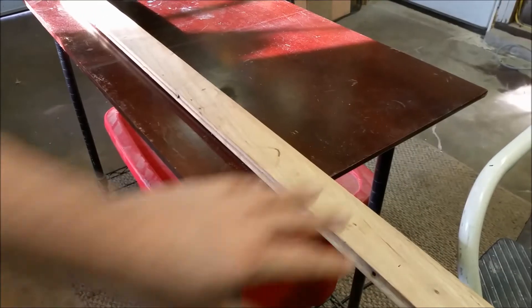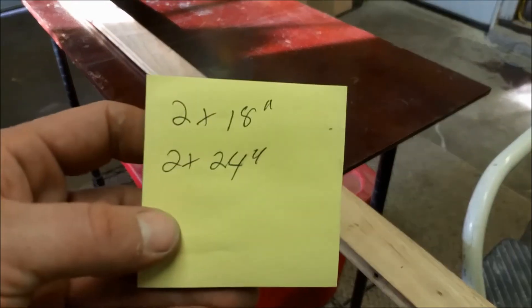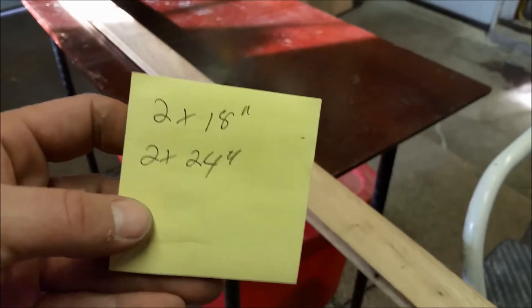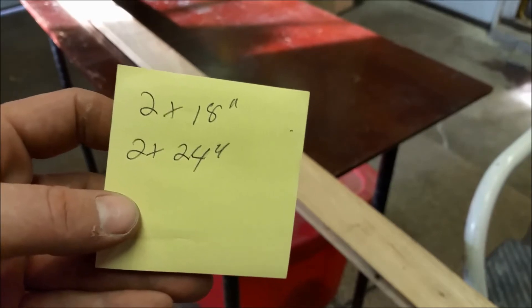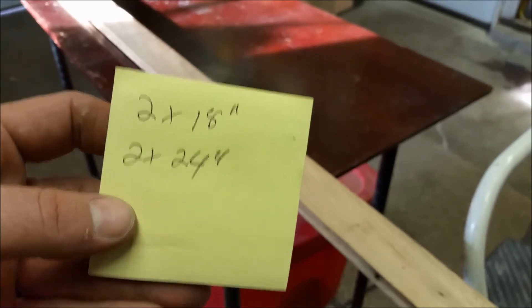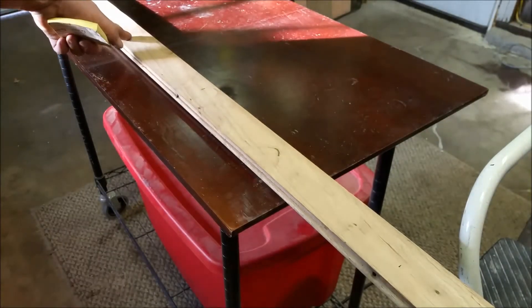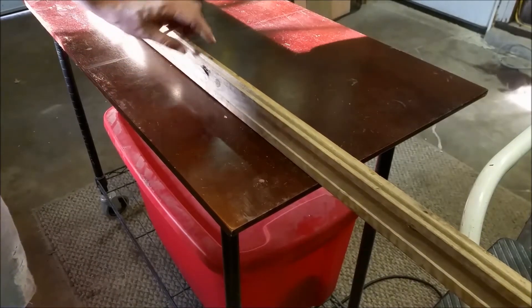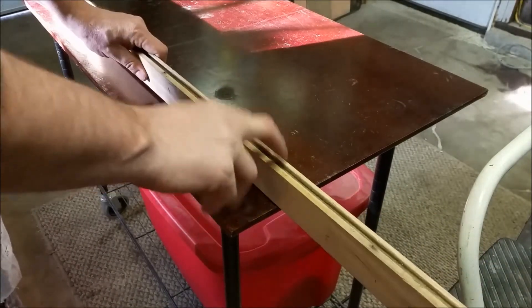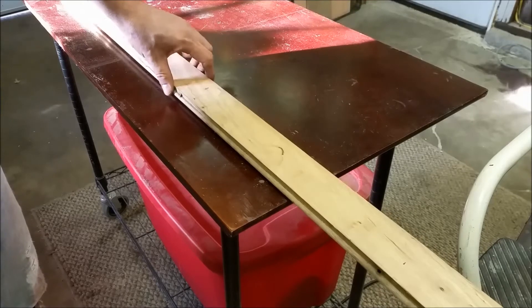I've got my measurements. These are oversized rough measurements — I need 2 pieces at 18 and 2 pieces at 24. I went ahead and cut 2 at 25. I'm going to cut 2 at 18, but I measured those as 20. Instead of working with this real long board, I'll cut it in half and take off the end. Then I'll use the table saw to cut off this ridge and cut off both the tongue and the groove off both sides.